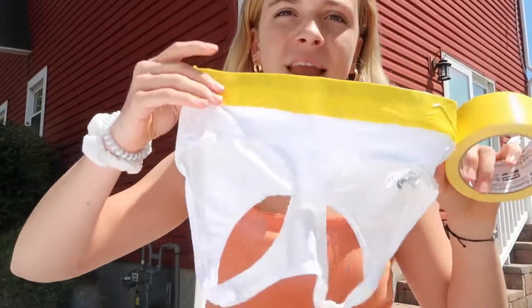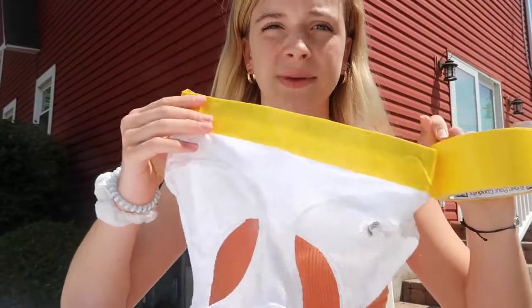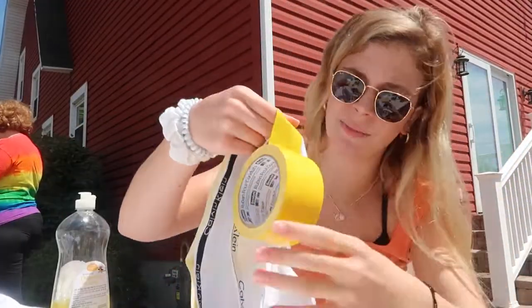Basically what we're doing is duct-taping where it says Calvin Klein because we don't want that part to be dyed — we just want the white of the bra to be dyed. I'm currently duct-taping my bra.